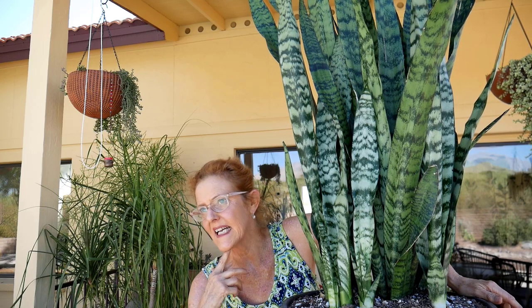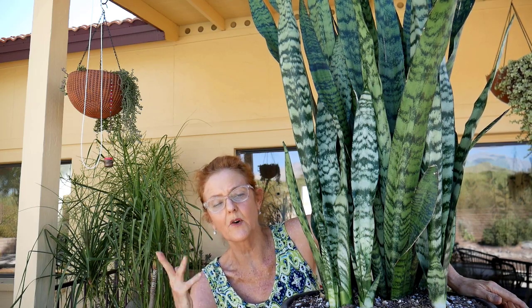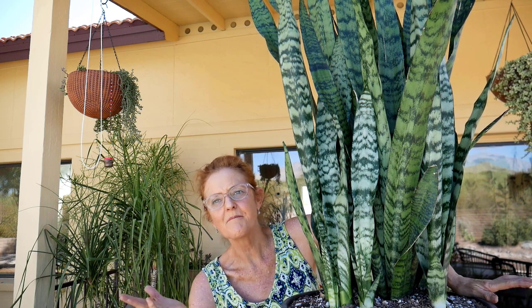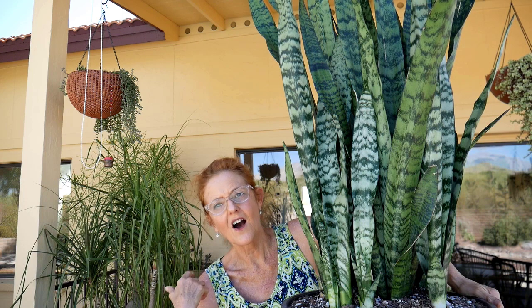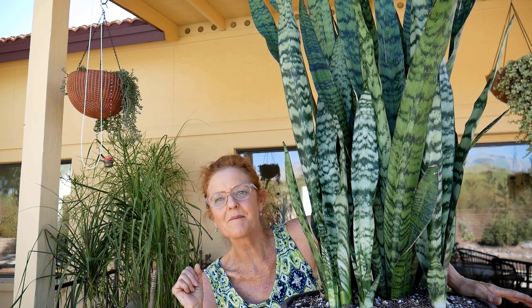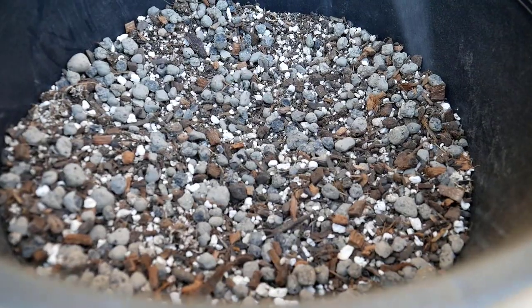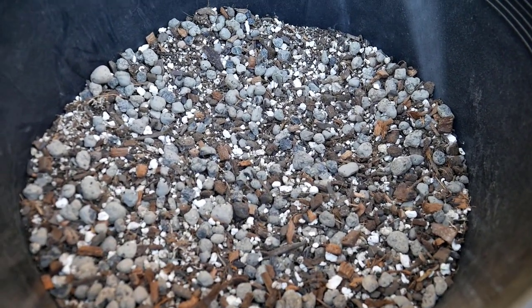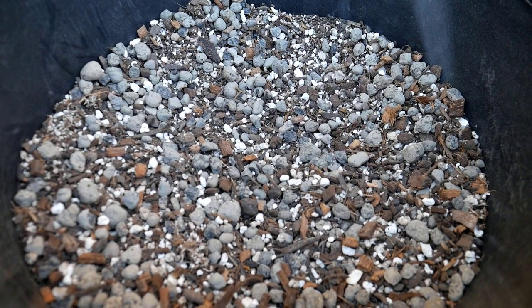The soil mix that I am going to use for this large snake plant is the same mix I use for all of my snake plants — small, medium, and large. Just giving you a little bit of a close-up here. Here's that nice chunky blend that's in the pot.